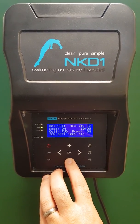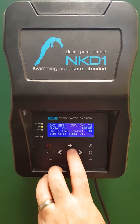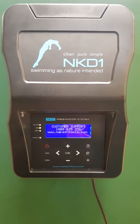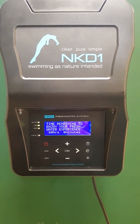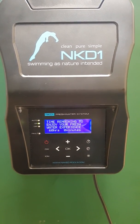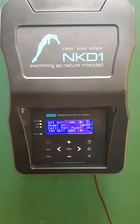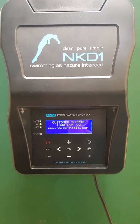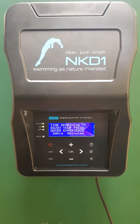Once you're at 40, release the minus button and leave it. You'll see the ions are at 100%. It's now going to run for 60 hours with the oxidizer reduced. When the initial startup is finished, the oxidizer will automatically go back to 100%, which is where it needs to be. And that's it.